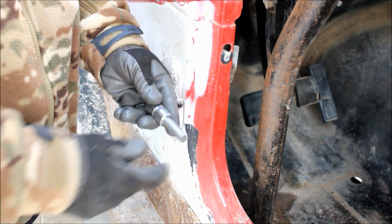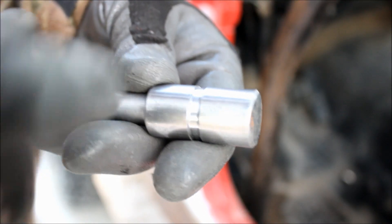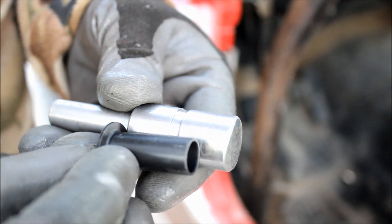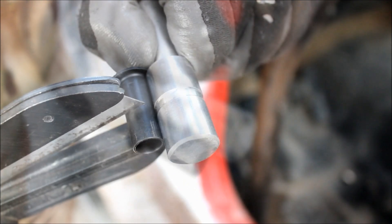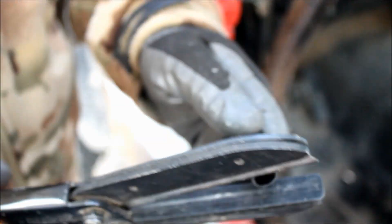Once you've got the hole clean, make sure you hang on to this tool because you see this groove cut into it. If you take the Delrin liner and line it up on the tool just like that, that line right there is exactly the distance you need to cut to trim this liner down to fit. I don't know if TMR Customs did that on purpose, but it works really awesome.